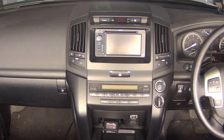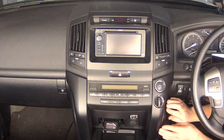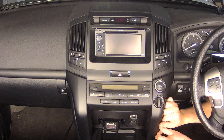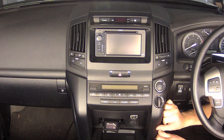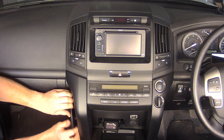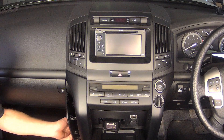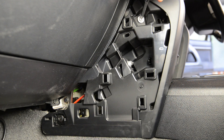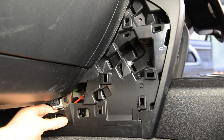Moving inside the vehicle you now need to access the rear of the radio. Begin by removing the padded covers from either side of the lower section at the centre of the dash. They are held in place by small plastic clips and can be carefully removed by hand beginning from the rear of the vehicle and working your way around each cover. Next, remove the silver Phillips head screw at the top and unclip the plastic retainer at the bottom of each side cover.